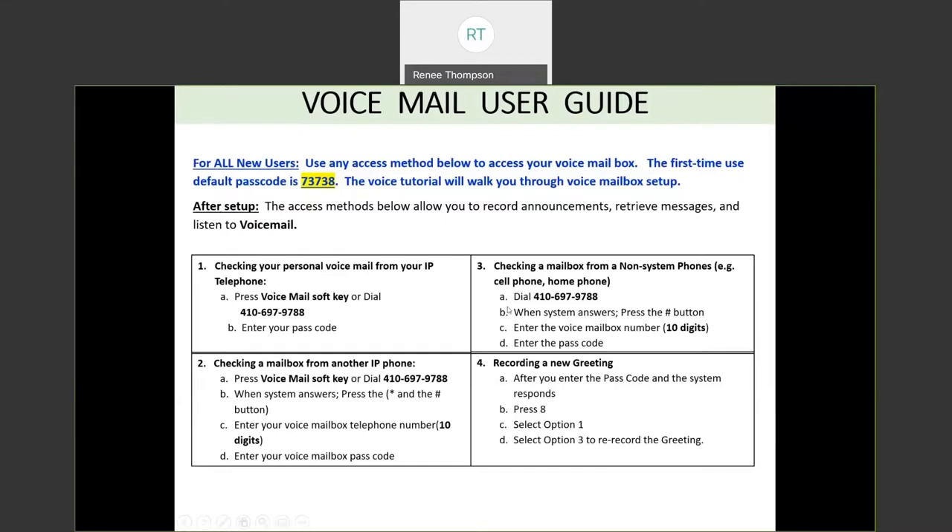There are different ways to access your mailbox depending on where you are. If you're at your own telephone, press the voicemail soft key, or you can dial 410-697-9788. This is the new number you would use to call voicemail if you want to dial a 10-digit number — it's different from what you used before. Remember, your new messages are now going to go into your new mailbox. If you call the old number, you're accessing your old voicemail box and there will not be any new messages there, just old saved messages.